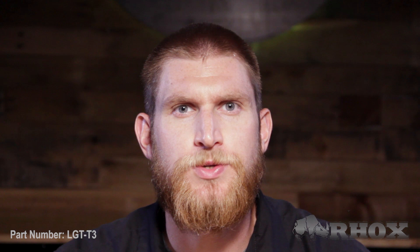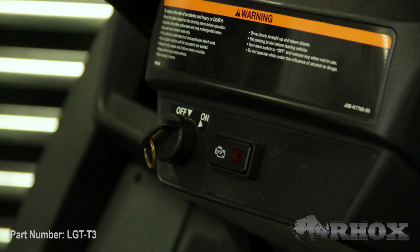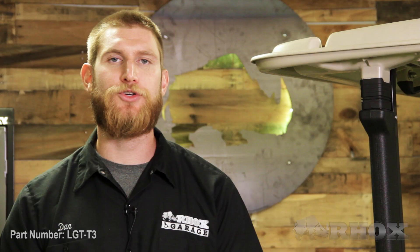Now that we've taken a look at all the tools, we just want to go over a few safety precautions before we get started. First, we're going to turn our cart off. Then we're going to set our parking brake. And if we have an electric cart, we're going to flip the tow-run switch to the tow position. Once those three things are done, we're also going to disconnect our battery.